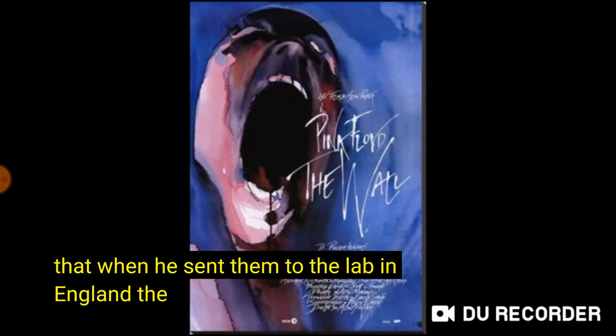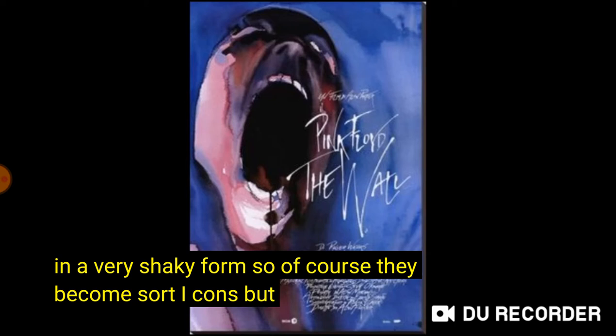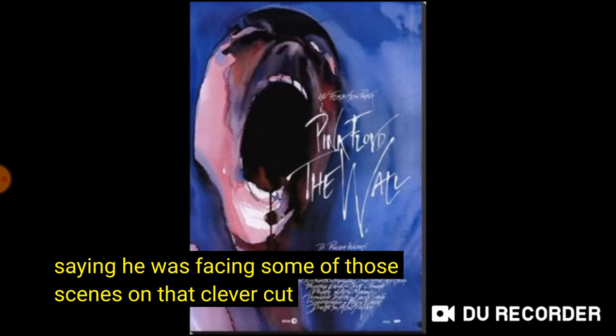And then the terrible story is that when he sent them to the lab in England, the lab assistant buggered them up. And there are just about a dozen or so that kind of survived in a very shaky form. So of course they became sort of icons. But I remember Alan saying he was basing some of those scenes on that.